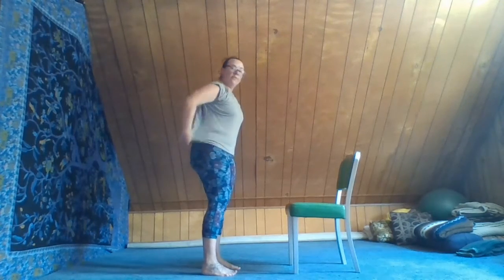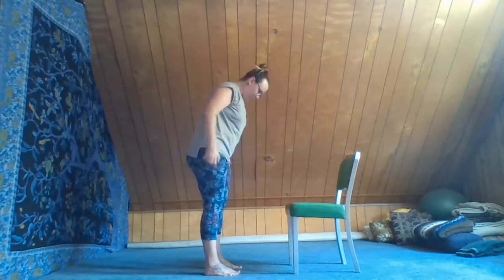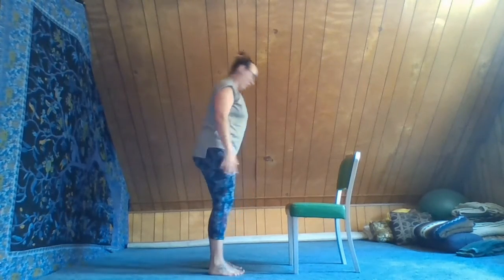Now let's shift our weight back into the tail, let the hands come up off the chair, and inhale as the arms lift you up into tadasana. Exhale, hands down. We'll do a full sun salute — down dog included, but it's a chair dog, so you'll be good.